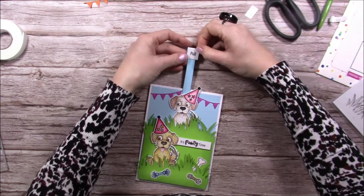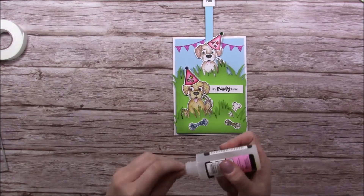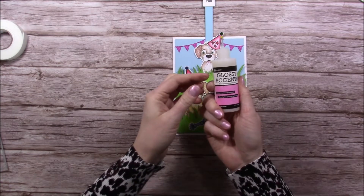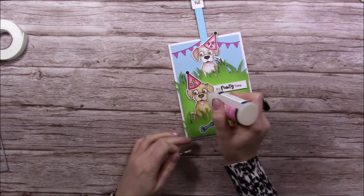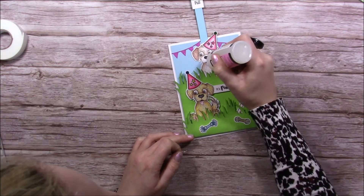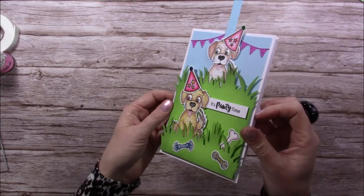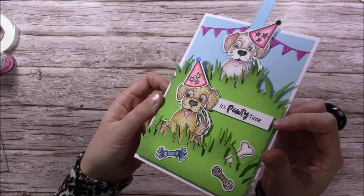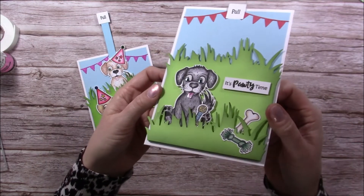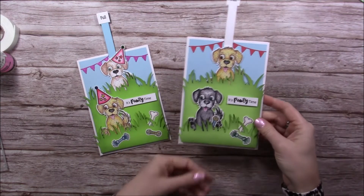The card is not finished unless it's got glossy accents on! I'm using the Ranger Glossy Accents - just going to cover the eyes to give them some shine. You can see when it catches the light. I'll bring this other card over as well - since it's all dry you can see all that shine on the eyes and the tongue. Much better! Adding the hats looks brilliant.